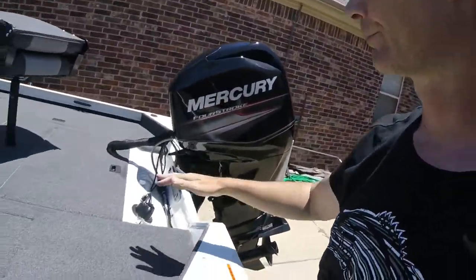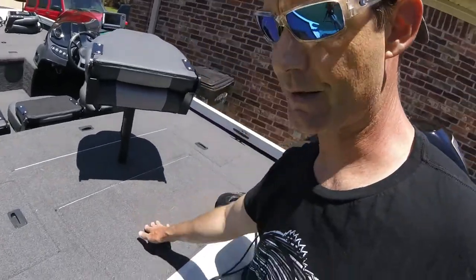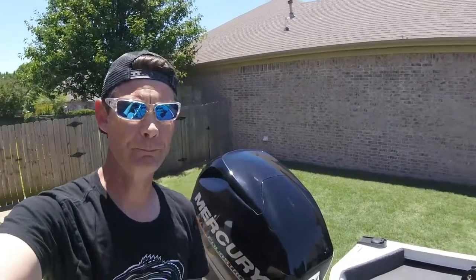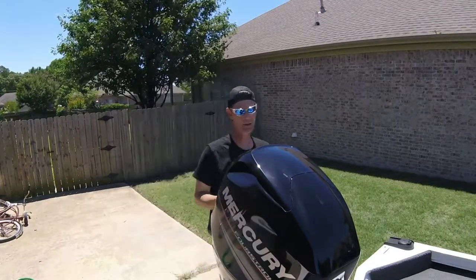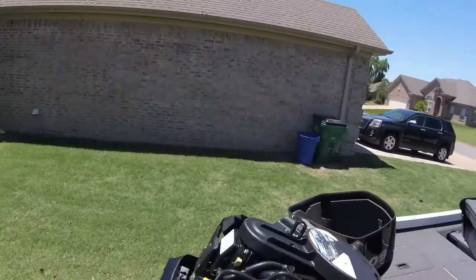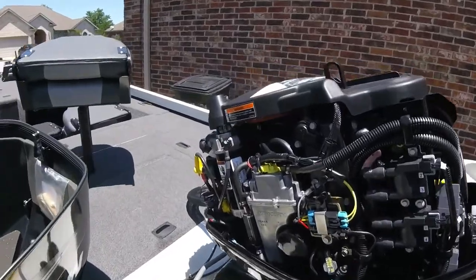Down here — battery box, there are dual batteries and an onboard charging system underneath this, along with a 19-gallon gas tank right there. The motor is a 60-horse Mercury four-stroke. It's not a big engine, but I don't need a big engine — it's a small boat. This thing maxes out at 75 horse, so having a 60 is more than enough. I can get up and do 30 or 35, no problem. Let's take the cowling off — there's the engine, pristine condition, a little dirty on the outside because it rained.